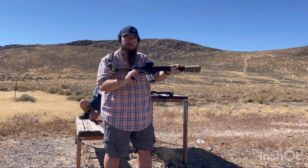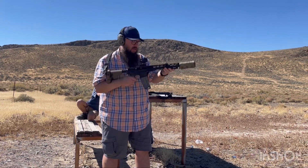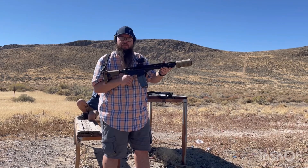So, 20 rounds. Good function. That is the Roscoe Bloodlines 12 and a half inch.